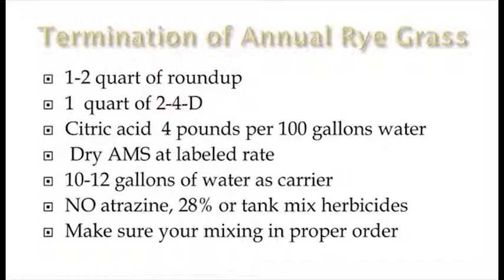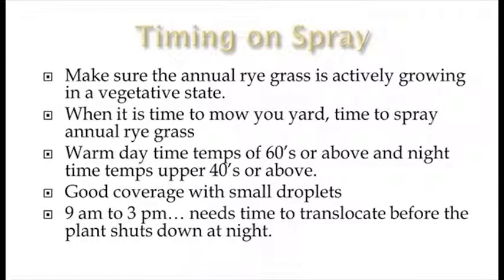Timing on the spray — these are some real important tips. If we screw these up, we can really mess up our control of annual ryegrass. The most important thing is to make sure that annual ryegrass is actively growing in the vegetated state. That doesn't mean it just turns green. When it's time to mow your yard, it's time to spray annual ryegrass. Our annual ryegrass is starting to turn a little green in the field right now, but it's definitely not even close to time to spray. The longer you can wait and the more patience you can have, the better control you're going to have.